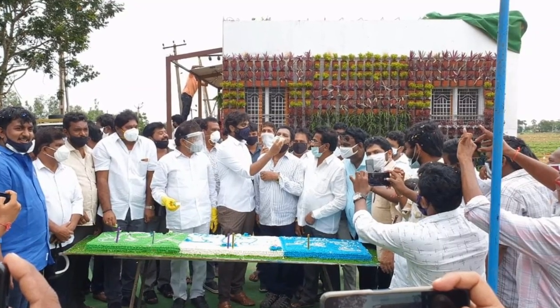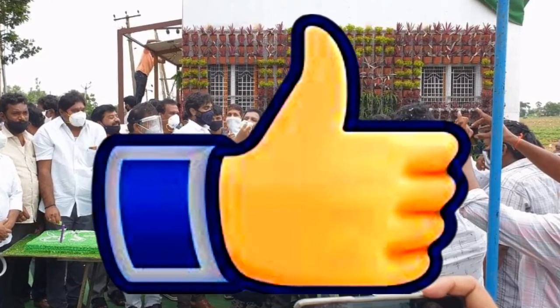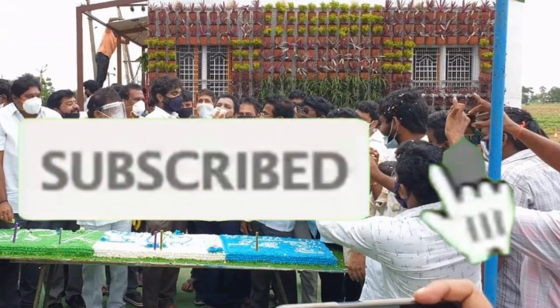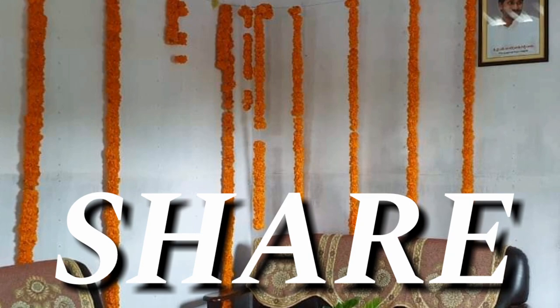Please like this video. Also, if you like this video, subscribe to the channel. Then subscribe to the bell icon and you will reach the channel. I would like to share my channel with more information.